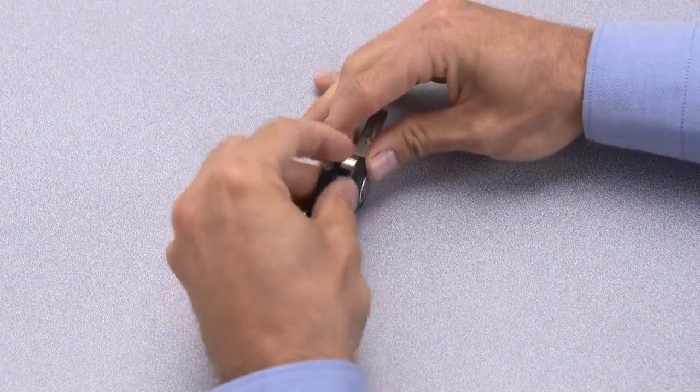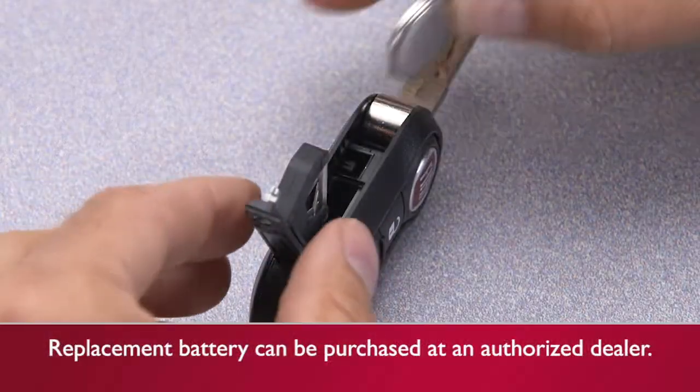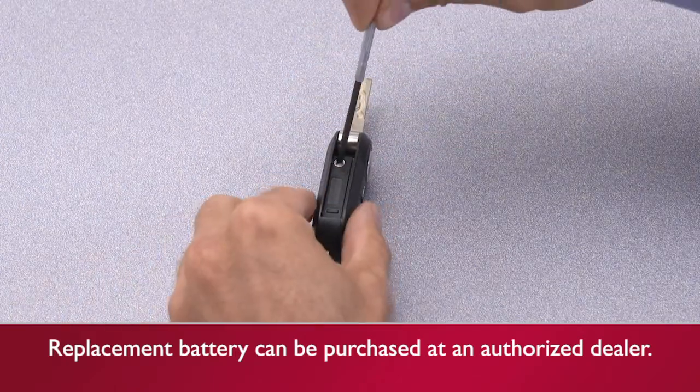Using your fingers, open the battery case fully and remove the battery. Insert the new battery, close the case, and turn the screw to the lock position.